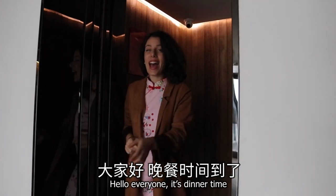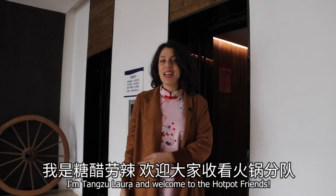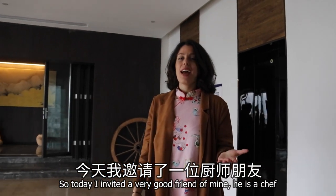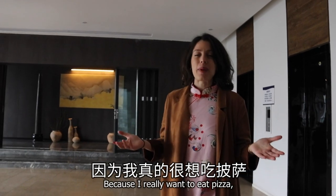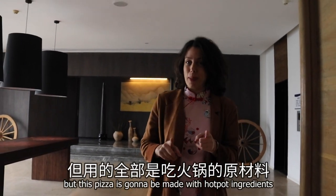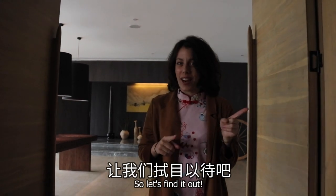Hello everyone, it's dinner time! I'm Tanzo Laura and welcome to Hot Pot Friends! Today I invited a very good friend of mine — he is a chef — but because I really wanted to eat pizza, I asked him to come and make a pizza for me. But this pizza is gonna be made with hot pot ingredients, so let's find out!